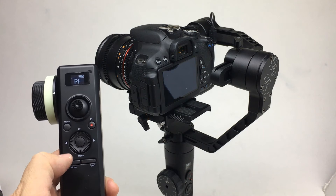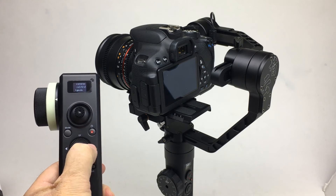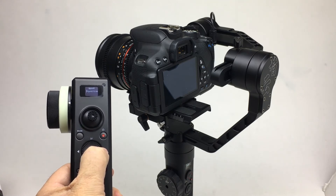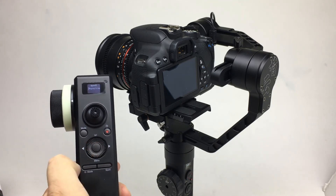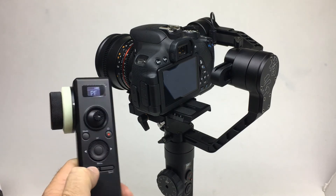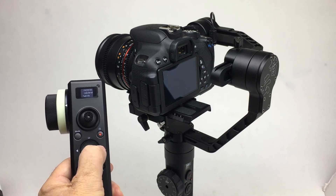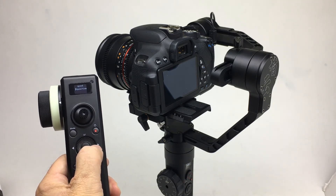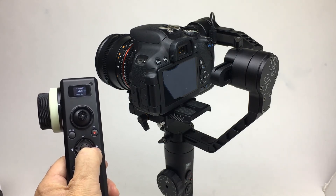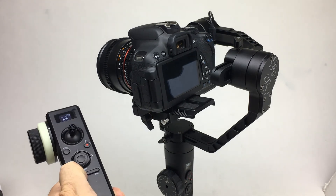Now the follow focus works. G mode is just as simple. The G mode function is on the menu on the remote — go to menu, select G mode by right-clicking. By default, at least on mine, position was selected, and holding down the G mode button does nothing. Go back to menu, select G mode, and select speed instead. Right-click to receive confirmation.